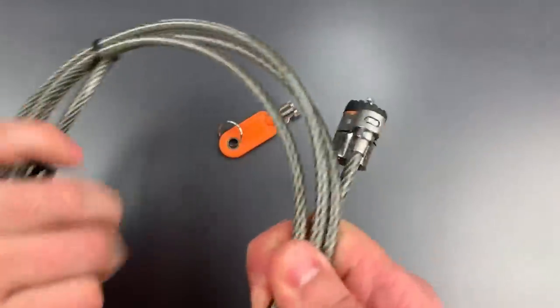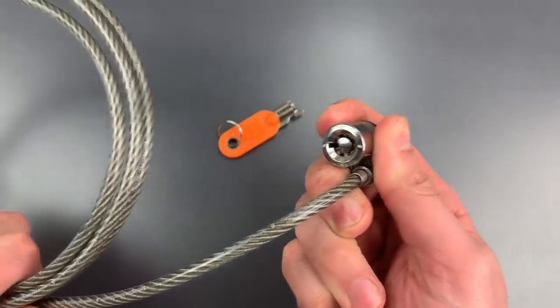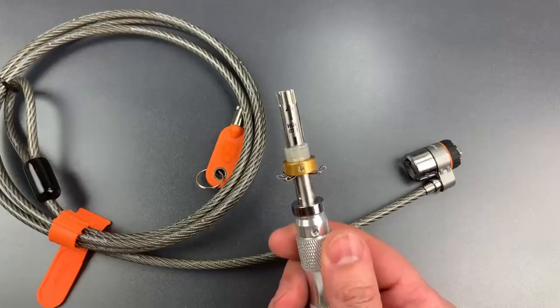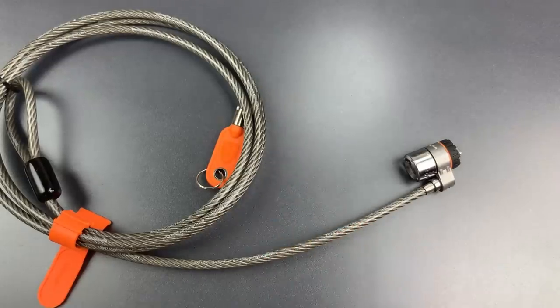The core on this is a tubular core, however it's a little bit smaller than most, and because of that the standard 7.8mm tubular lock impressioning tool will not work. However, single pin picking is an option, or if one has the smaller 7mm tubular lock impressioning tool, that will likely be the fastest way in.